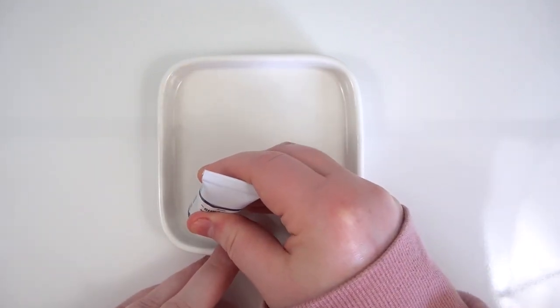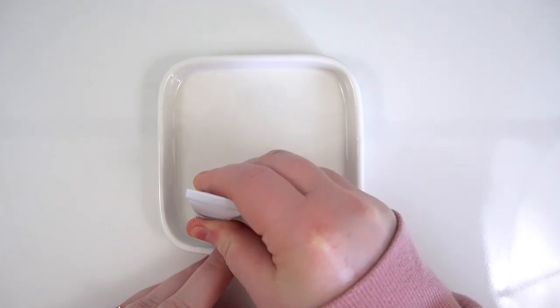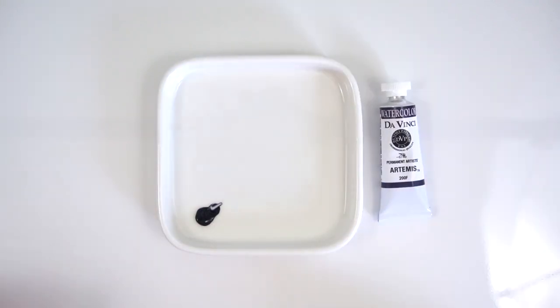However, given that I have just recently reviewed Da Vinci Watercolors, it didn't make sense to do another review of them. Also, I really thought this color deserved its own video as it's so different from the rest of the line. If you would like to see my full review of Da Vinci Watercolors, I will leave that linked for you to check out.